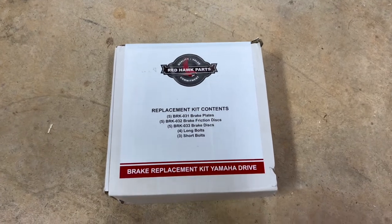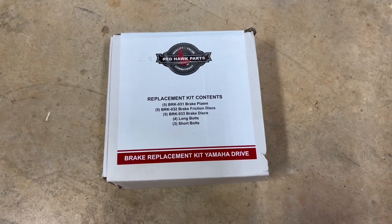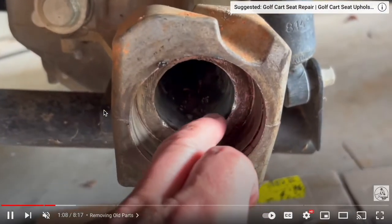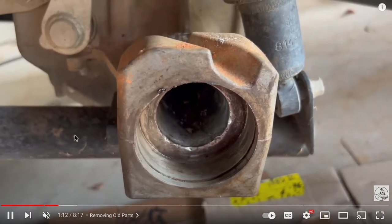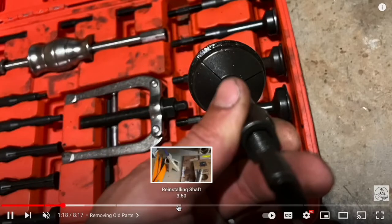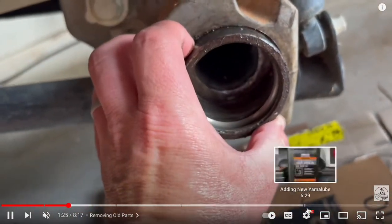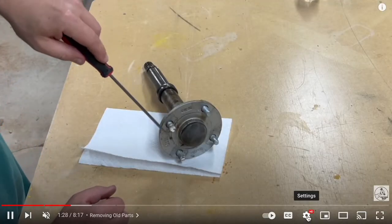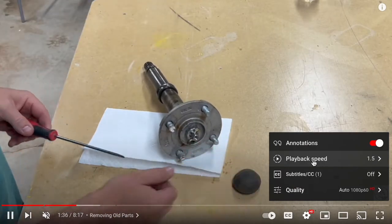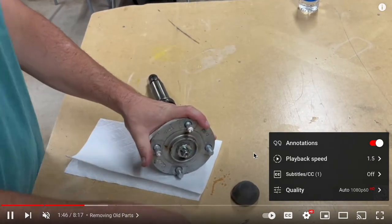I need to give a huge shout out to the guys over at Golf Cart Garage. They sent me the brake parts I needed to complete this, and they also gave me something for you — check the description for a discount code when shopping on their site for all your golf cart parts. Since this is a longer video, I'll use one of my previous videos to show some tips: at the bottom you'll see chapters — hover over each to see what I'm doing in that section. You can also click the settings gear and go to playback speed. I watch a lot of YouTube videos at 1.5 speed — it speeds up the audio but you can still understand it.